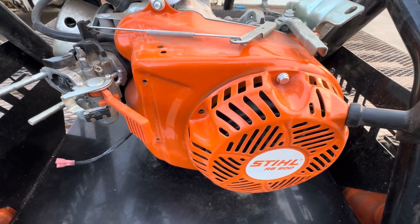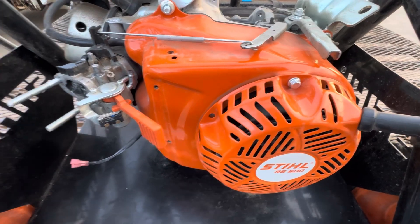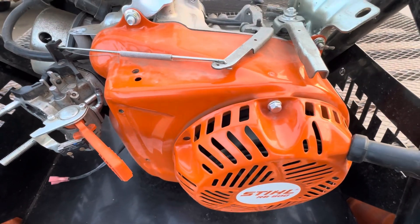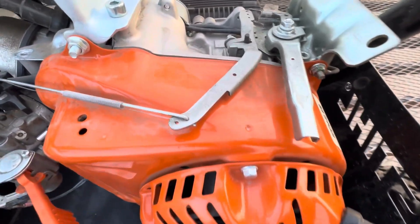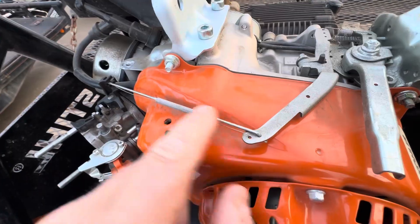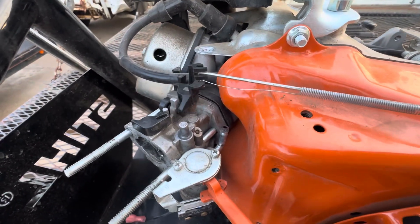What's up guys, More Medic 1 here. Today I want to show you how to properly adjust the governor on a small engine, whether it be a Honda clone such as this little Colder engine. Basically what you're going to do is — you have this governor arm, and it's attached to the throttle linkage or the throttle arm on the carburetor.